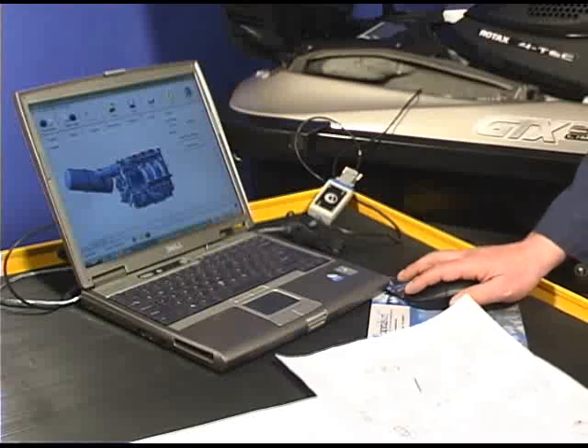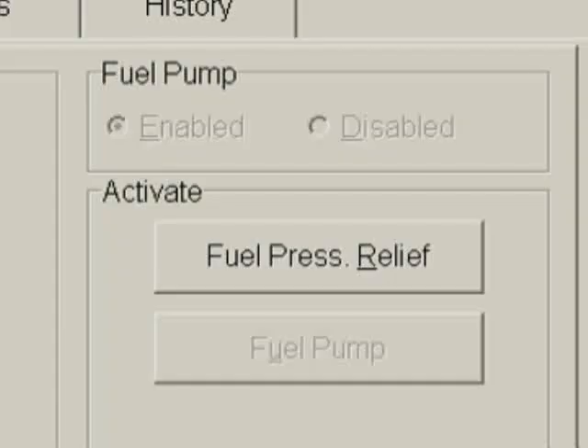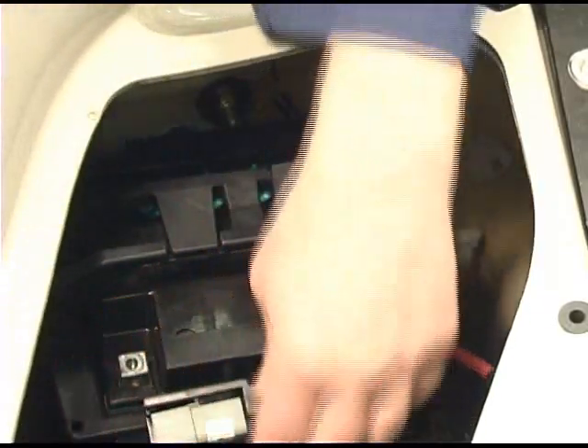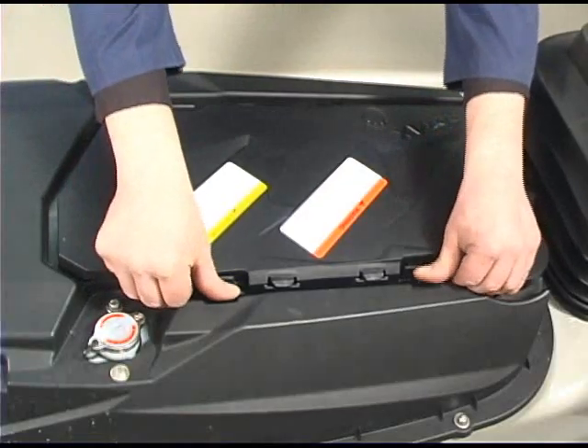To remove the engine, use buds to relieve the fuel pressure. Remove the negative battery cable. Remove the engine cover and deck extension.